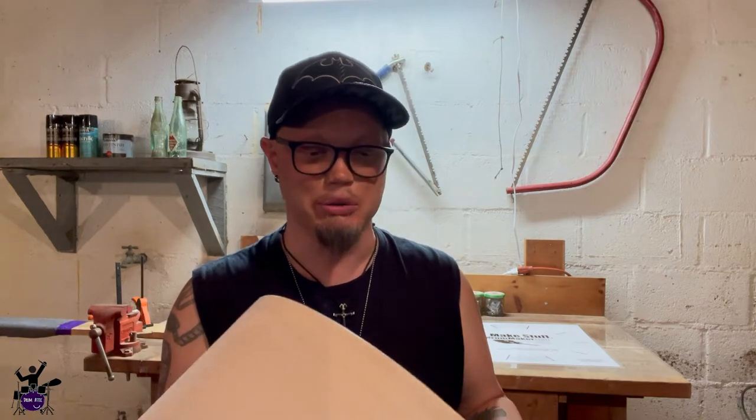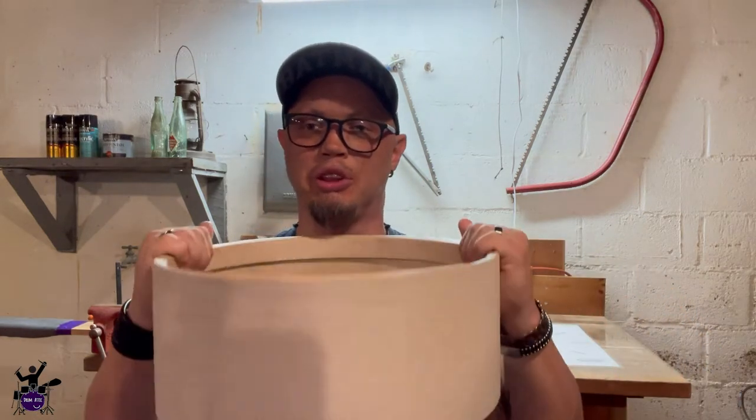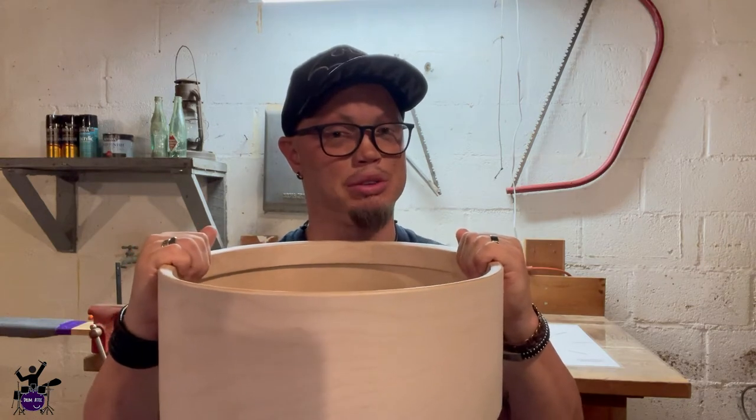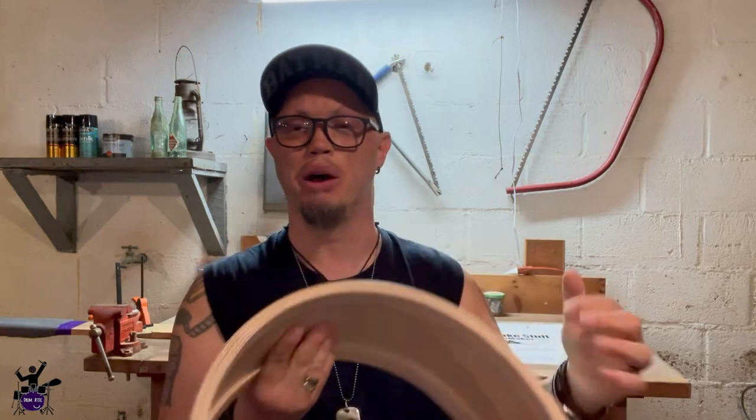If you haven't already, please like and subscribe — we'd love to have you and see your comments as part of our little Drum Addict family, which is part of a larger community we love being a part of. Anyway, super excited about this. The first thing we're going to do is put a snare bed in for our 30-strand Pure Sound snare wires using 50-grit sandpaper, then we'll move on to staining, marking, drilling, and all that.